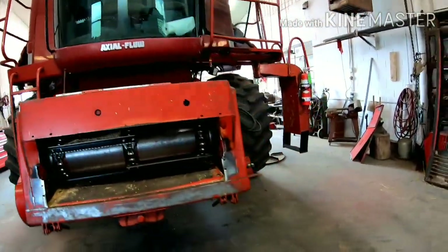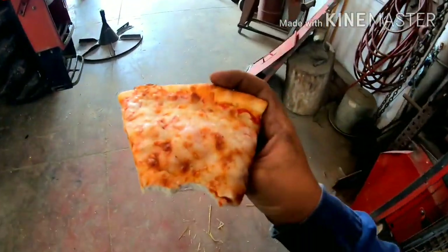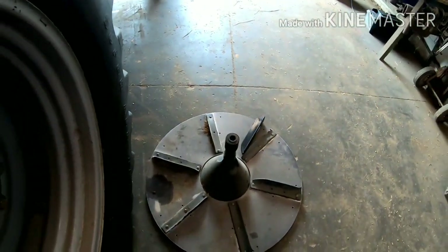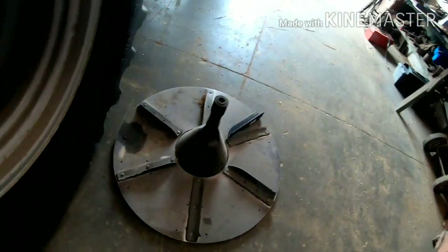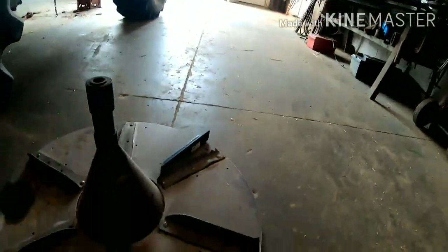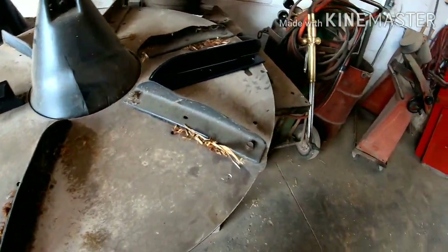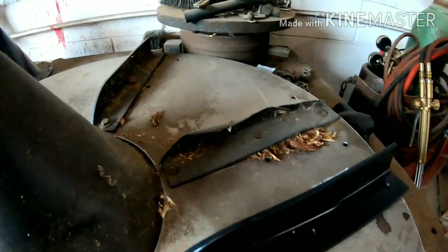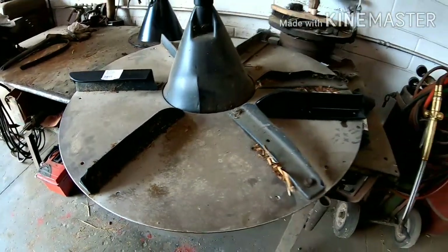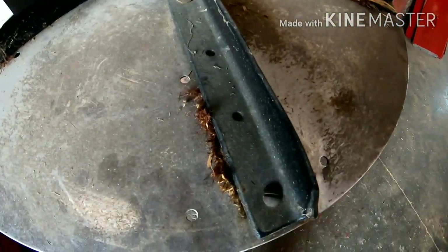We're back at this thing again — we're gonna work on spinners. A couple on here need changed. One, two, three need change over here, and it would be that one, that one, and whichever one else. There's just some bolts here that need taken out right there.